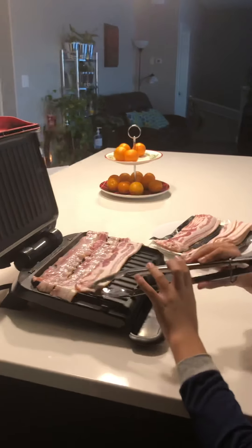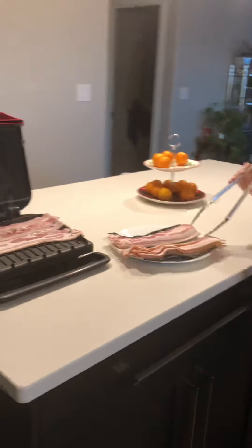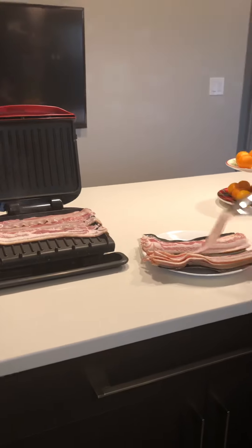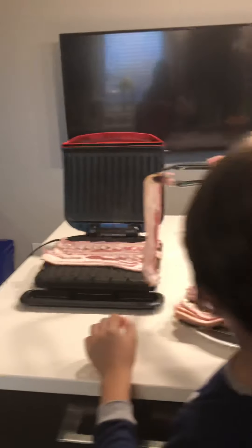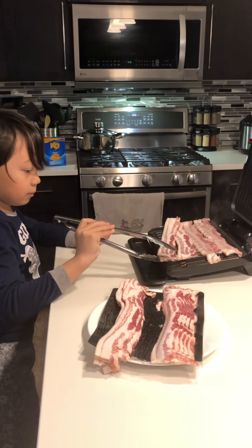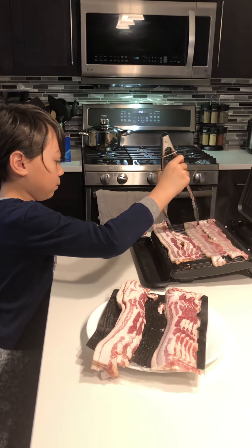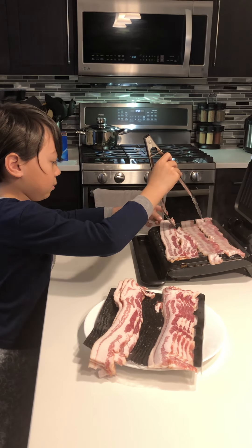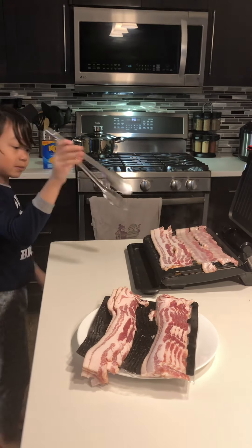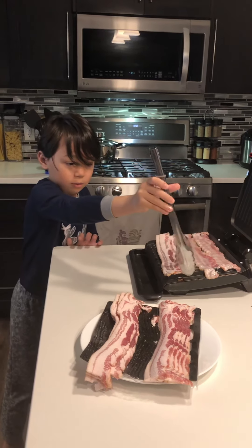It's good, it's really good. This is how my mom does it — cooking bacon. Oh, it feels so weird. 2 seconds.